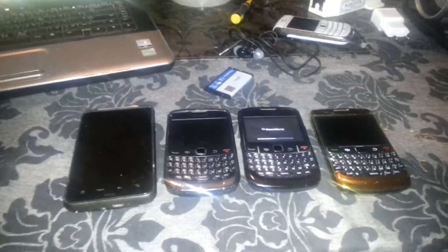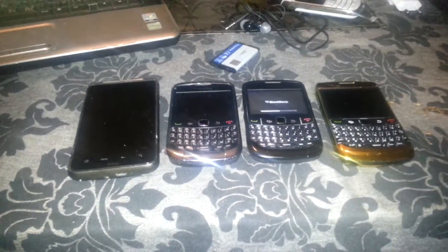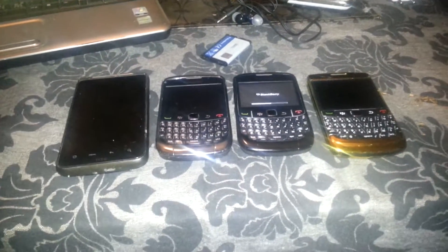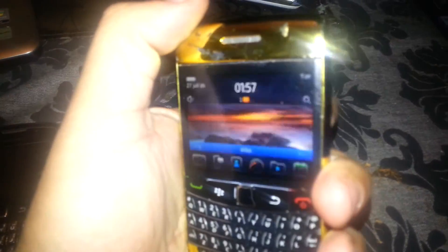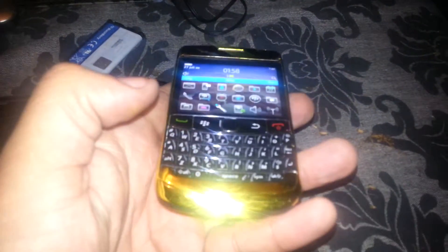We are back with another video. I got myself four new phones — three BlackBerries and one HTC Sense. We begin with the custom BlackBerry. This is a custom one with operating system seven. It's pretty nice, looks like six but it's seven. Assembled 8980, custom gold.